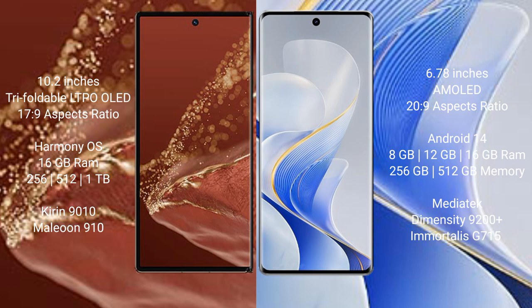The Huawei Mate XT Ultimate runs on the HarmonyOS operating system. The Vivo S19 Pro runs on Android 14. The Huawei Mate XT Ultimate comes with 16GB RAM and 256GB, 512GB, or 1TB internal storage options.